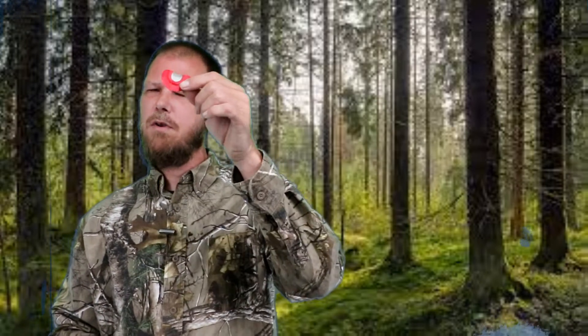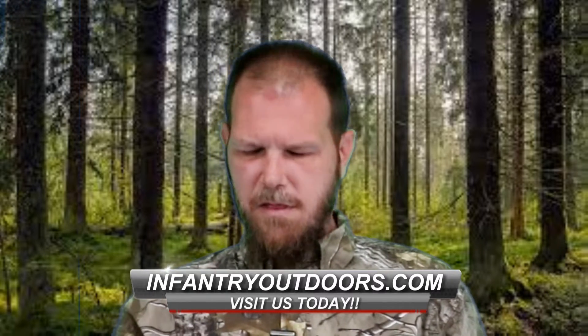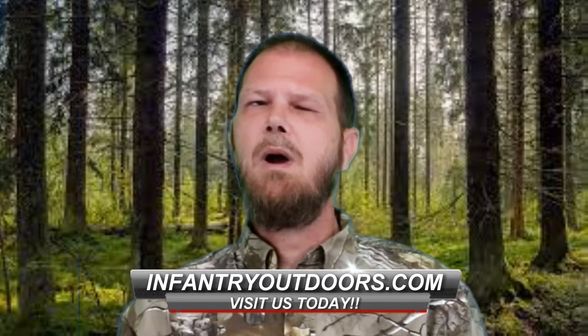Let's jump right into how to use a turkey mouth call. When you look at it, you're going to think it goes in your mouth this way — because it's shaped like our mouth — but that's where you would be dead wrong. It actually goes in your mouth the other way. On every mouth call I own, there's a bump on one side and not on the other. The side with the bump is going to go to the roof of your mouth, and the reed is going to face forward.